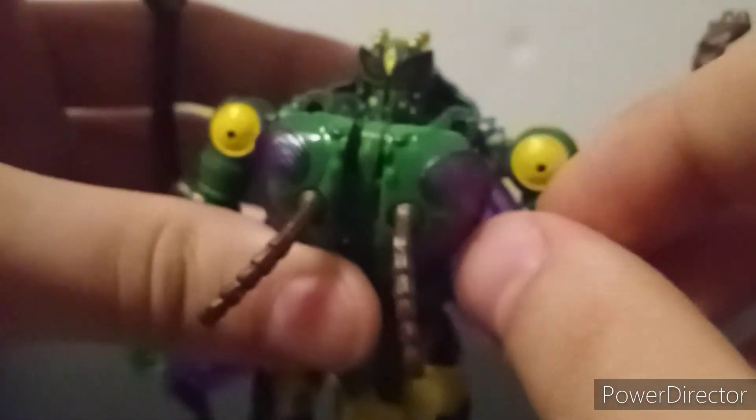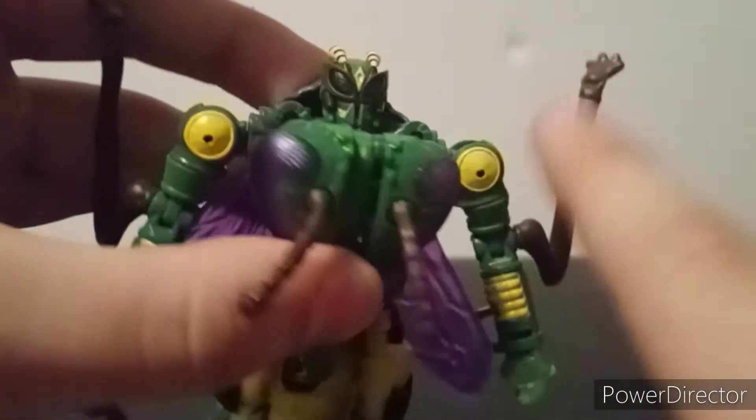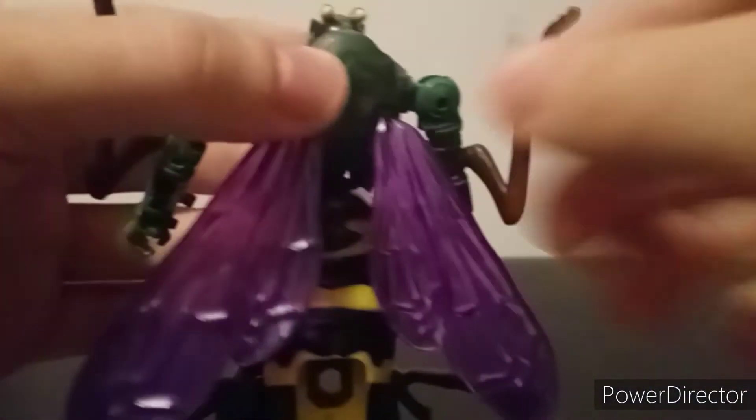The bug legs do stick out, and I do have a fix for that which I'll talk about later. Considering what they have to work with, there's no easy way to store these bug legs. Even if they release a Masterpiece Waspinator, I doubt it'll be much better in that regard. And you've got the feet there, and that big fat stripy wasp abdomen. I feel like anyone who can do a Stitch voice can do a Waspinator voice, hands down.